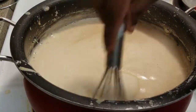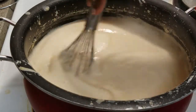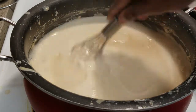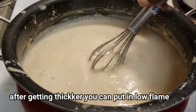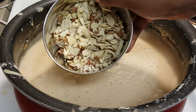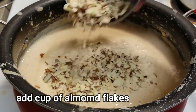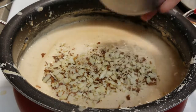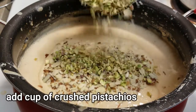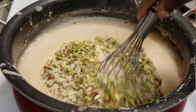Whisk it very well. After 15 to 20 minutes, the mixture will become very thick. Use medium flame to low flame and continue to mix it very well with almonds and crushed pistachios.